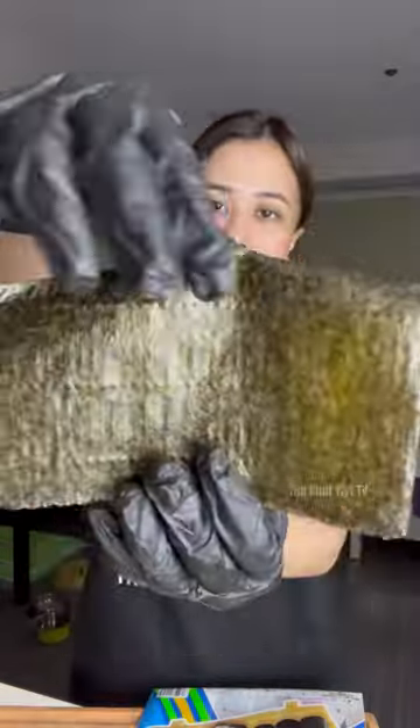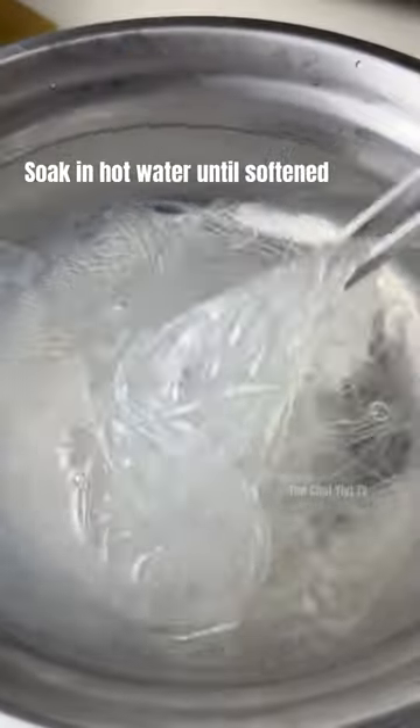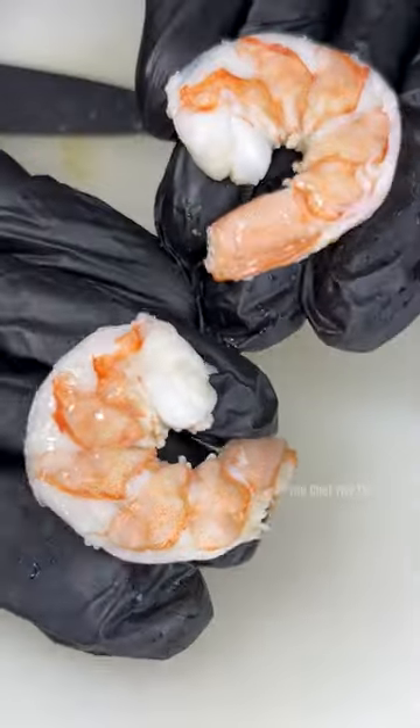Start by cutting the seaweed wrapper into big squares. Then blanch your vermicelli noodles in hot water. Don't forget to clean and peel off the shrimp before bringing it to boiling water. Then cut horizontally.